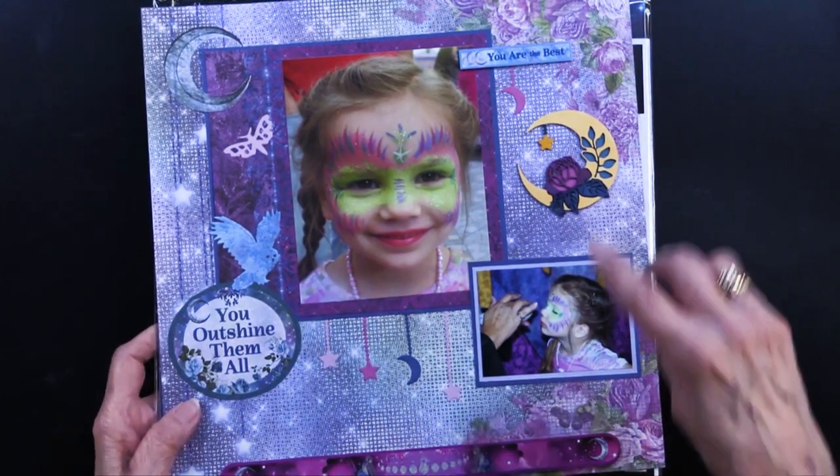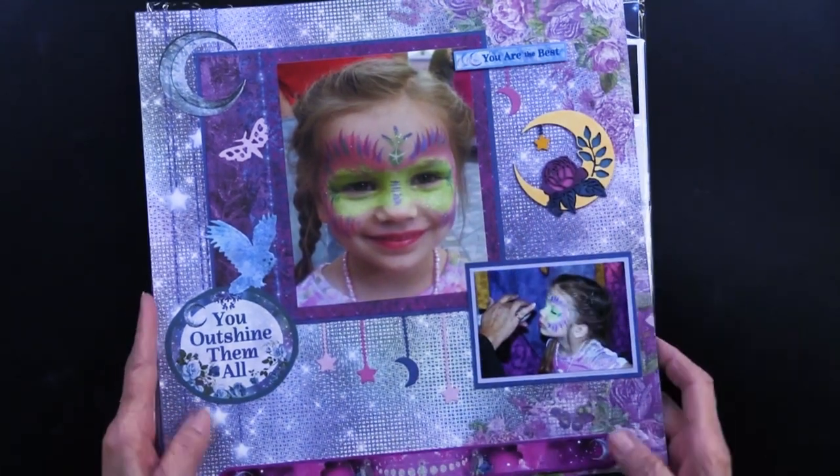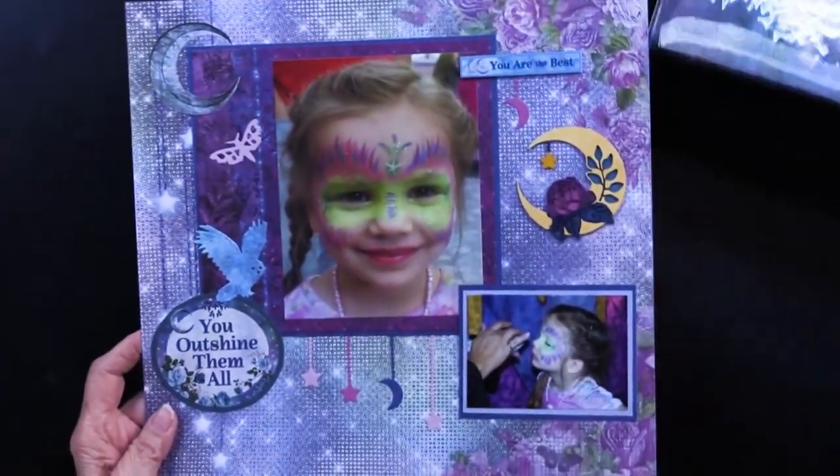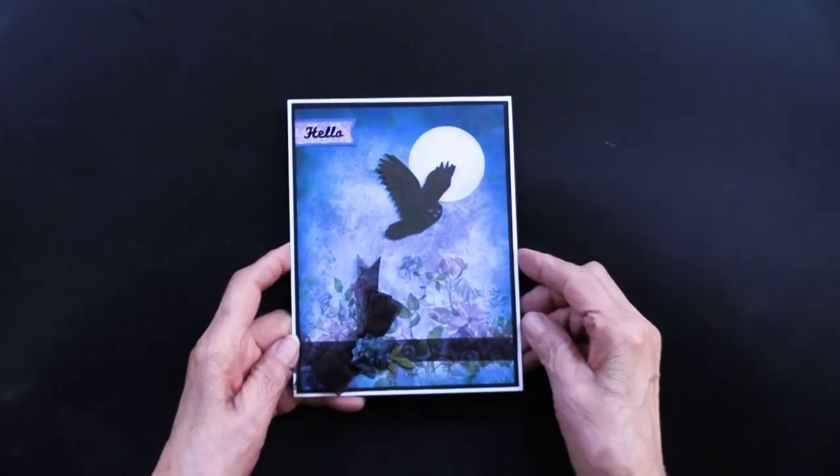As well as the chipboard, the die cuts, and even the cutting die — my goodness, lots of things going on. Okay, let's get started on the first card that Teresa has done, and here it is.